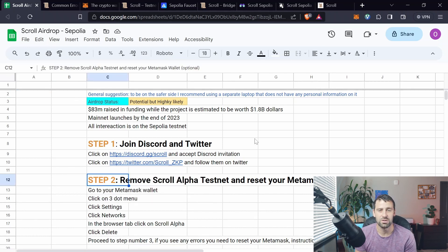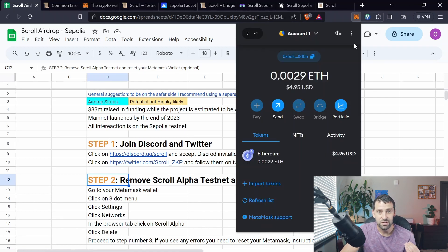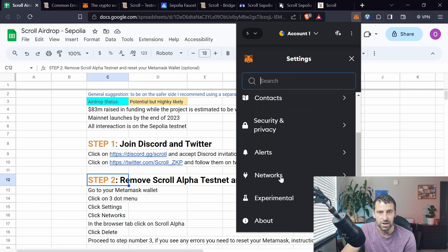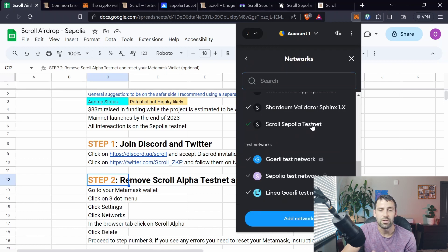Step two is optional and is for those who did some actions on the Alpha testnet. You're going to remove the Alpha testnet and reset your MetaMask wallet if needed. Go to your MetaMask wallet, click on the three-dot menu, then click on Settings. Scroll down until you see Networks, click on Networks, and click on any network.